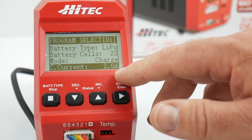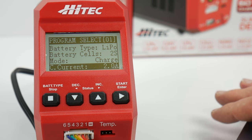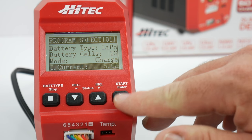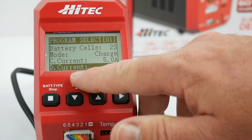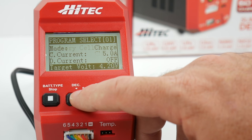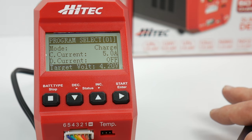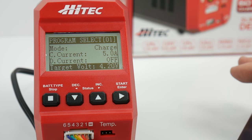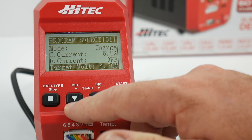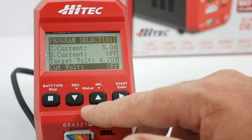Setting the amperage to 5.0 for this 5000 milliamp battery and clicking enter. D current is set to off, which is fine. Target voltage is 4.2 volts — that's what you want for regular lithium polymer. For lithium high voltage, you'd adjust that to match your battery's specs. Cut voltage is off. Everything is set to go.